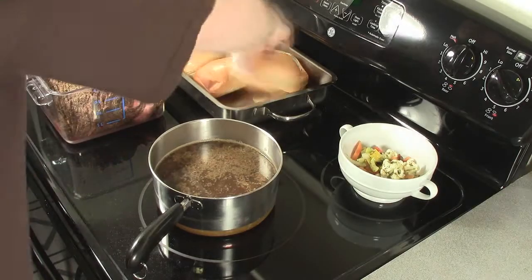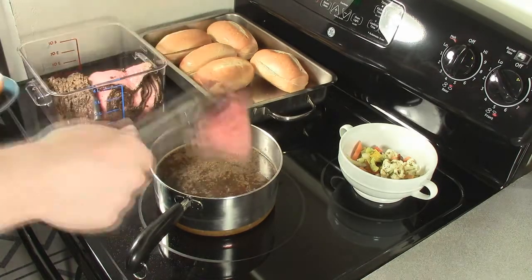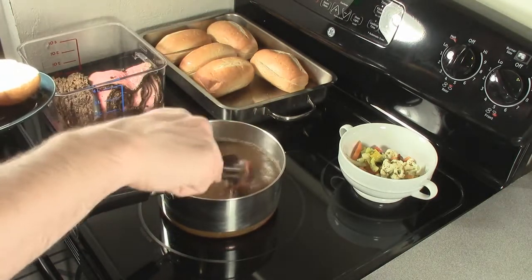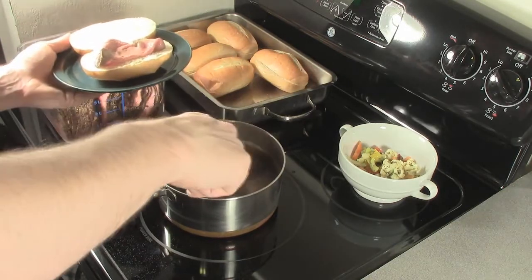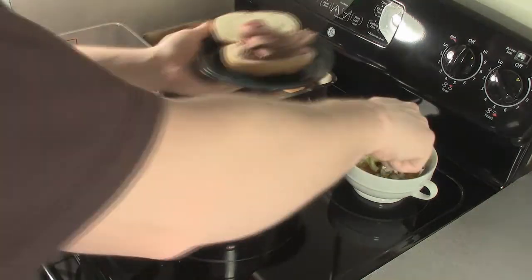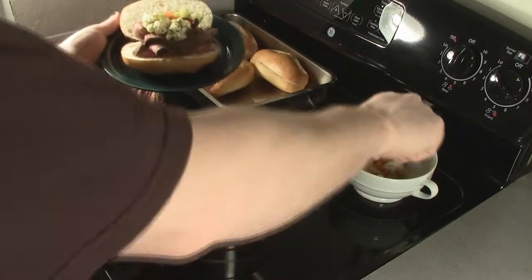To serve up my Italian beef, I'm using little hoagie rolls — just white bread mini hoagie rolls — that I'm dropping in the oven for a little bit to warm up. I've got to get my au jus going too. This is the au jus that we cooked with the beef yesterday. We started out with six cups and now we're down to only four, so the longer this sits on the stove the more concentrated those flavors get. I don't want to let this sit too long, so I'm just going to bring it up to a simmer and then start dunking my beef and making my sandwiches.